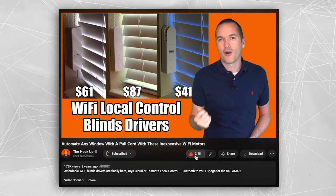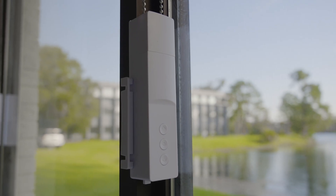I ran across a video on this project on the Hookup YouTube channel — kudos to him. He gave me a link to the controllers that I'm using here and we ended up using the Zigbee Smart Roller Shade controllers.